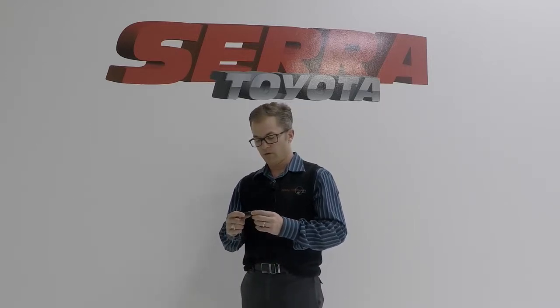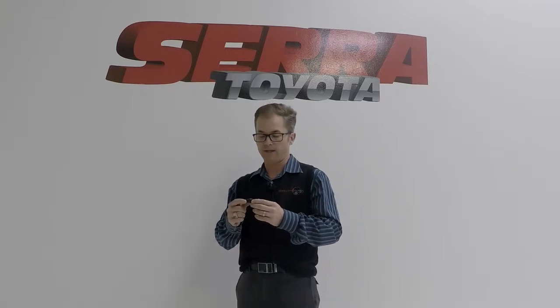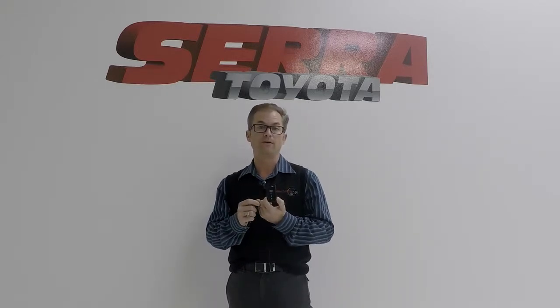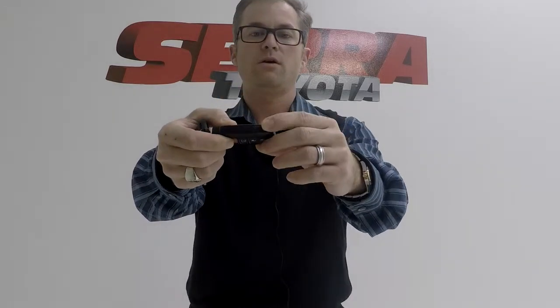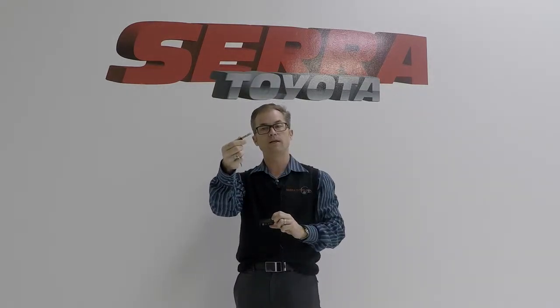Let's talk about how you would turn this into a valet key — which is also the same process if the battery runs out. Just like a regular remote, the battery can run out in this too, and that's no big deal. There is a rocker switch on the SmartKey that says 'push' on it. You push on one end and it releases the laser-cut key.